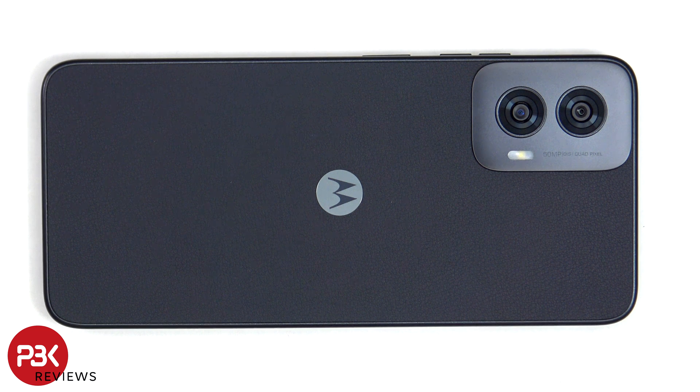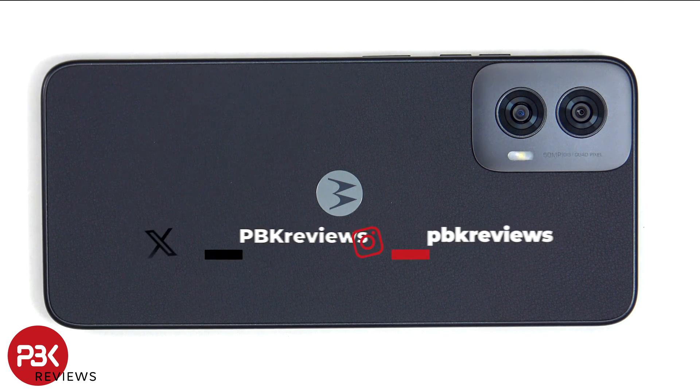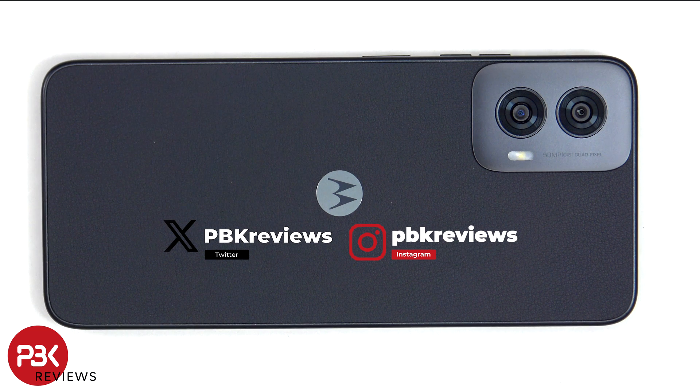This is the Moto G Power 5G 2024 disassembly. If you're interested in seeing more videos like this, make sure you subscribe and click on the notification bell so you'll be notified once I upload a new video.